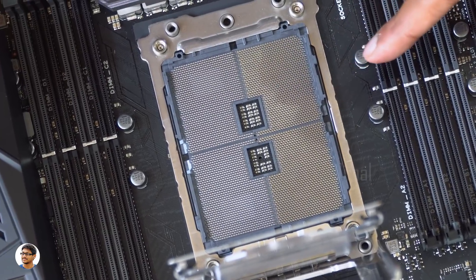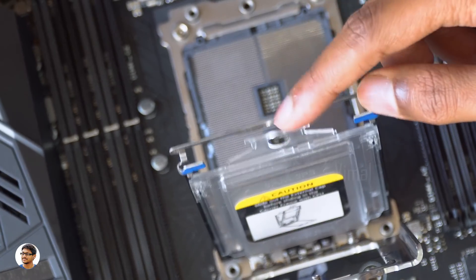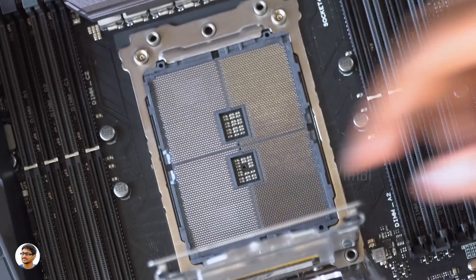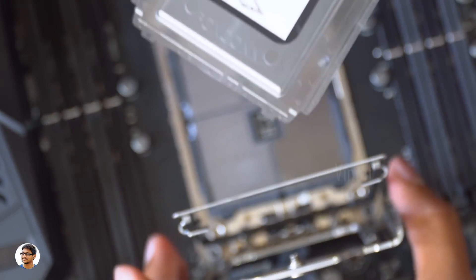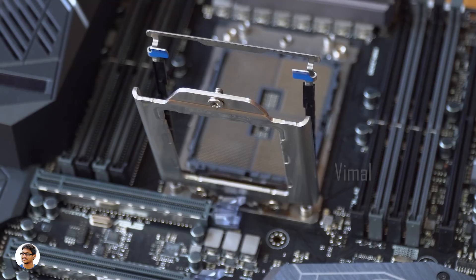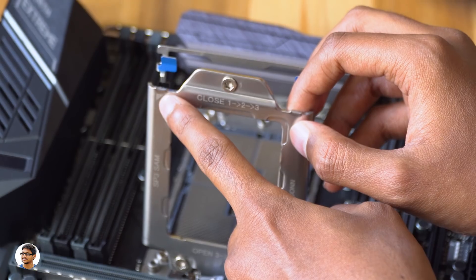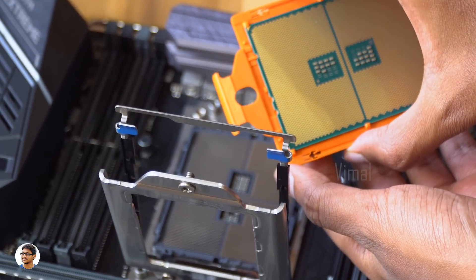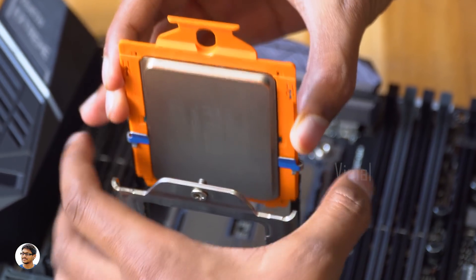These pins can be very delicate, so make sure you don't touch them or drop anything on them. Now we need to remove this plastic piece before placing the processor. This plastic tray is also called a carrier frame — you just have to slide it and it comes out easily. Before placing the processor, always make sure to check the triangle mark. It's there on the bracket, on the carrier frame, and also at the bottom of the processor. Make sure to align them and insert the carrier frame into the bracket slowly.